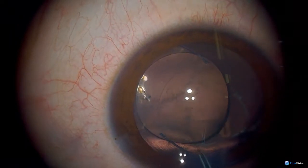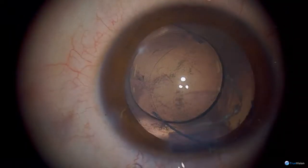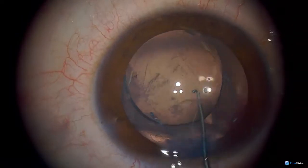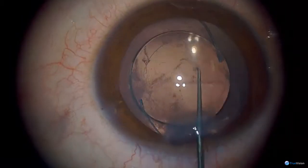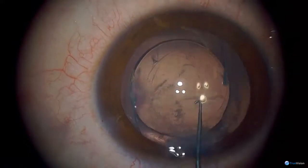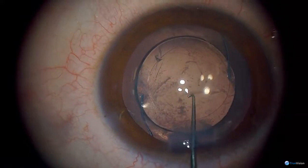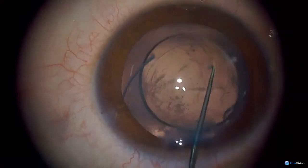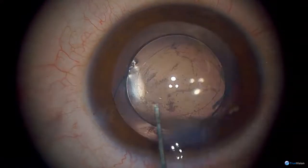In an older child you can leave it — if they're eight or nine and cooperative you can just do a YAG laser later. But why do you put the IOL in first? Sometimes if you don't, the leg of the implant can go into the vitreous. There now is the posterior rhexis.